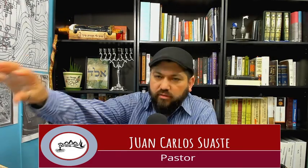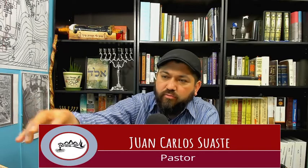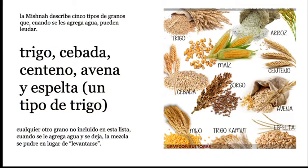Esta era la manera en que los antiguos leudaban su pan. Ellos no tenían levadura comercial; ellos tomaban un poquito de la masa madre y la integraban a su masa. Por eso Rab Shaul les dice: 'un poquito de levadura leuda toda la masa.' Porque ellos entendían este concepto: no tenían que echarle un paquete de levadura, sino que tomaban un pequeño pellizco de masa madre y la traían a la masa nueva. Y cuando amasaban, la masa empezaba a crecer porque estaba leudada. Cualquier otro tipo de grano que usted le echa agua y lo deja, se va a podrir en lugar de levantarse.